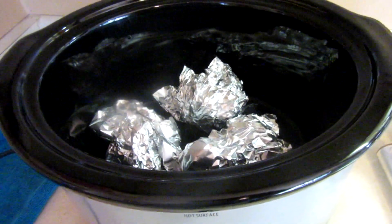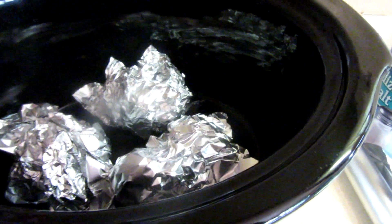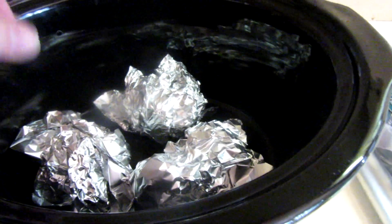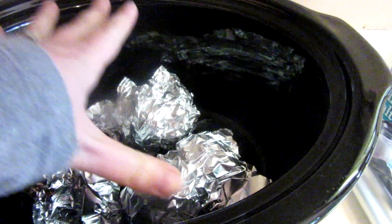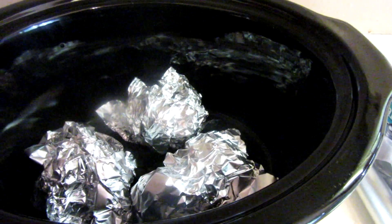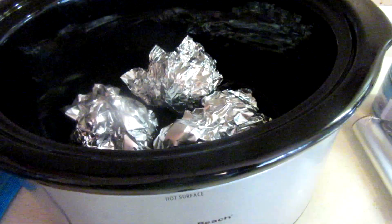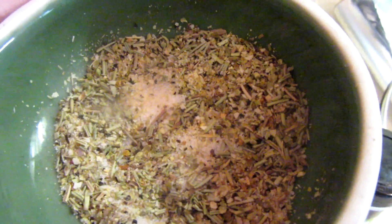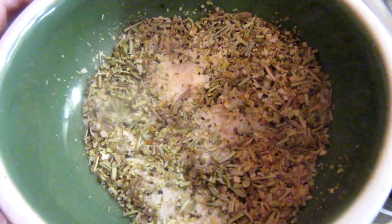Tonight I'm making a whole chicken in the crock pot. My friend Wendy taught me this little trick — I'm putting some foil balls in so the chicken can rest on them so the bottom doesn't get all soggy. I'm going to put a spice rub on the chicken: salt, lemon pepper, garlic powder, oregano, and rosemary.